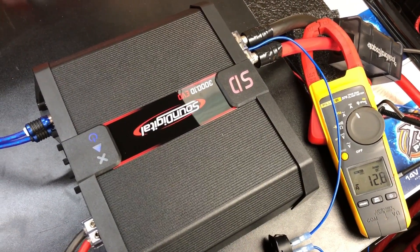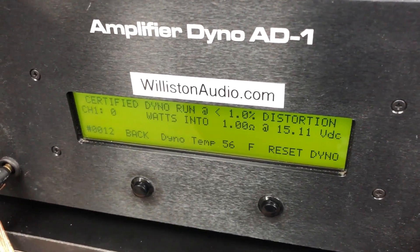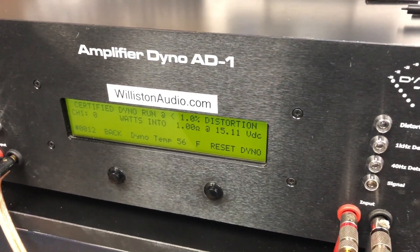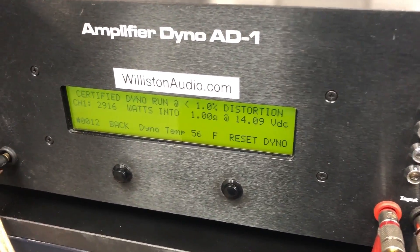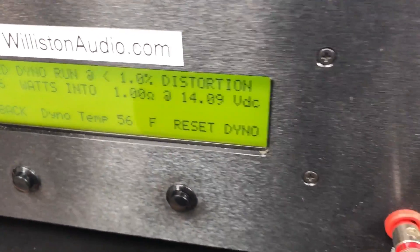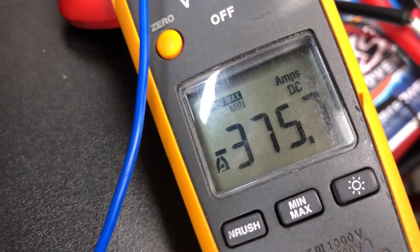SoundDigital 3K EVO-2 Black Edition on the dyno — we're going to try certified 1% THD at one ohm 40 Hertz. We got 2916 watts at 14.1 volts and 375.7 amps of current.